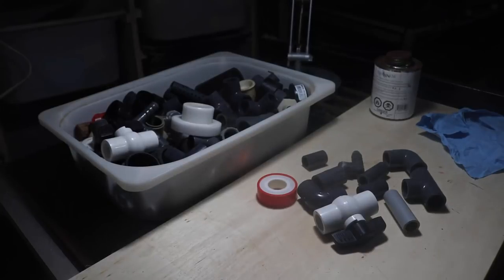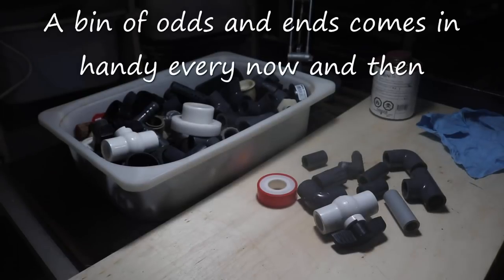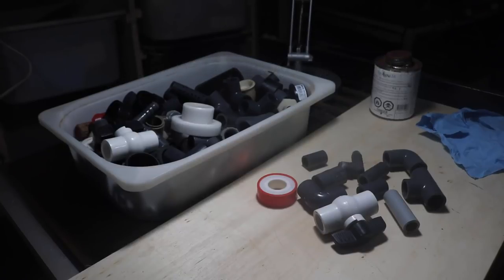Hey everybody, Fishman here. A few months ago I put up a video about the newest rack in my fish room. I took some of the old tanks off the bottom row of the old rack and got that working, and the purpose for the new rack was not just to have more aquariums up and running but to give a comparison between different maintenance styles.